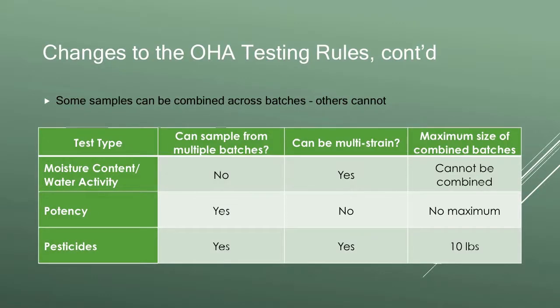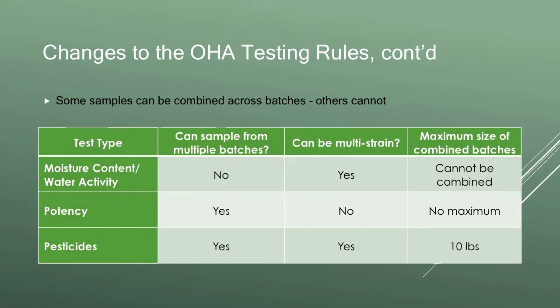On potency, samples can now be taken across batches and, importantly, across harvest lots. For example, if I do a manicure of my Blue Dream on Monday and then two Mondays later I take the whole plant down, those would be in different harvest lots because they're not harvested within the same 48-hour window — but because they're the same strain, I can sample from each of those harvest lots. The lab can pool it all together and do one potency test. There's no maximum on the size of combined batches, so if my entire crop is Blue Dream, I could have one potency test on my entire crop regardless of size.